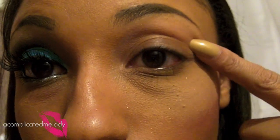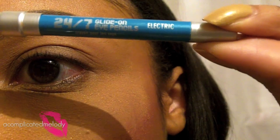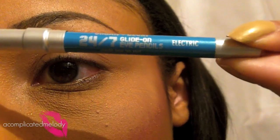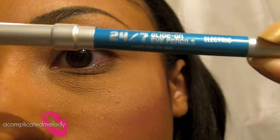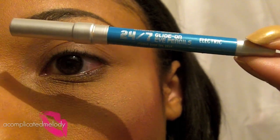First, make sure you put down some translucent powder — that will help catch the fallout since I'm using a pigment and we don't want that bright color to get all over our cheeks. Also, you want to prime your eyelid from lid to brow. I'm using Urban Decay's Primer Potion. For a base, I'm going to use Urban Decay's 24/7 Glide-On Pencil in Electric. These are very creamy pencils so they can be used as bases — they will spread a little easier but are long lasting.